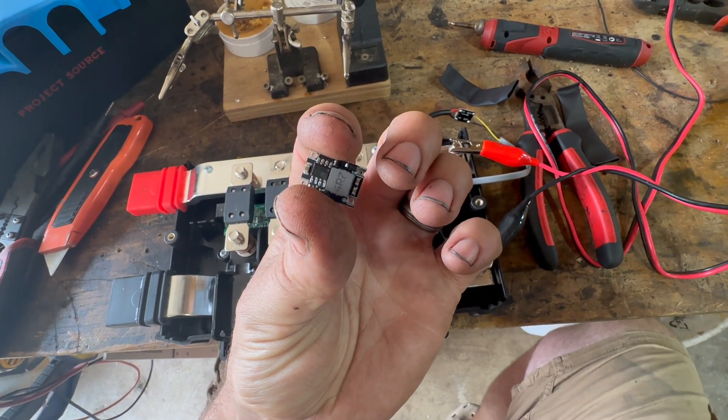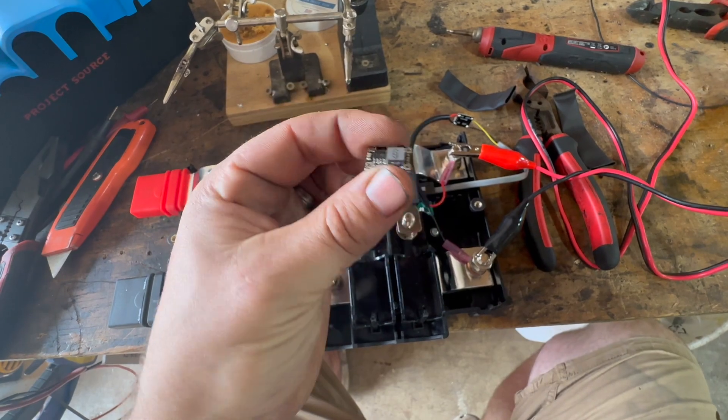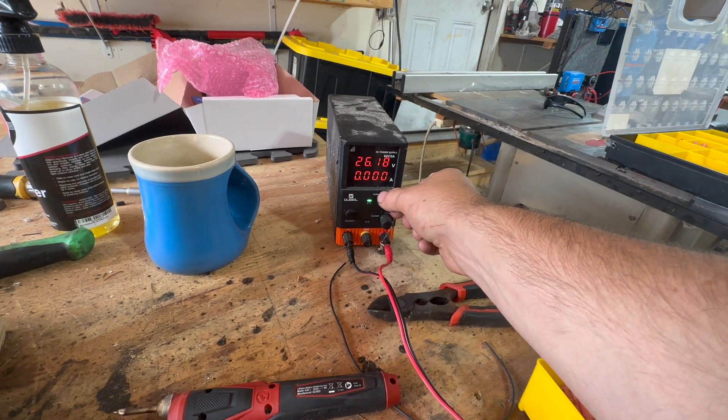If you want to make one of these yourself, I will link the part — it's an Amazon part and it's actually pretty cheap. This will actually work with 12 volts as well, so this may just be the new standard one I make, that way it works in both. Let's try this — let's knock this voltage down a little bit.